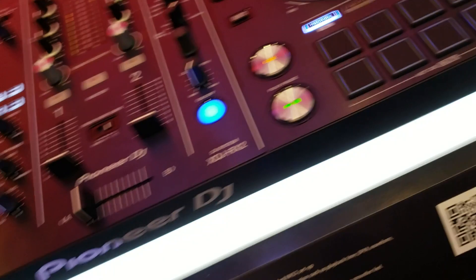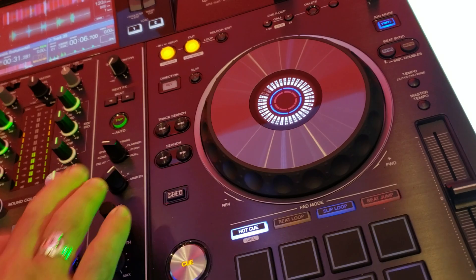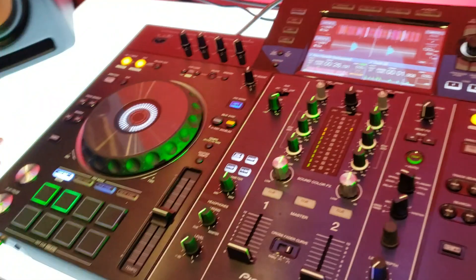You've got to hit the crossfader — there you go. And there's even a computer backup right here in the unit, by going into Rekordbox and running it.